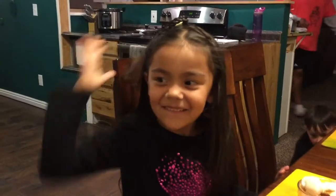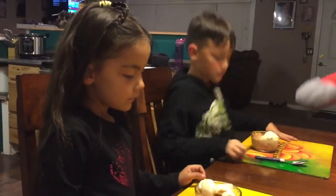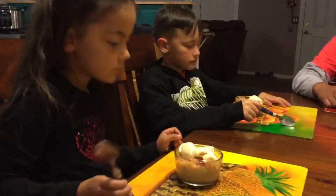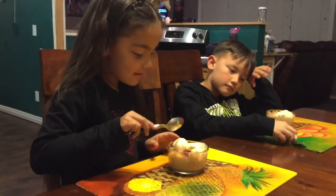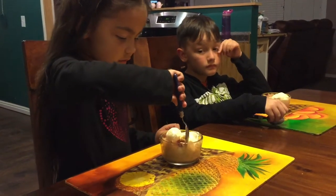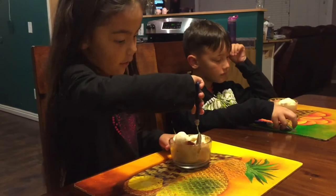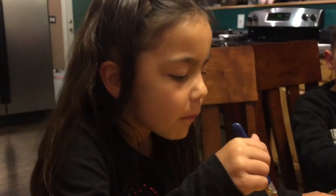Who wants to try it first? Guinea pigs! Okay Mia, give it a shot — try the cobbler, not just the ice cream, we already know you like ice cream. One, two, three. Is it good? You don't like it? Alright, Nano, you're up. I want to try a bite with ice cream and cobbler. There you go.